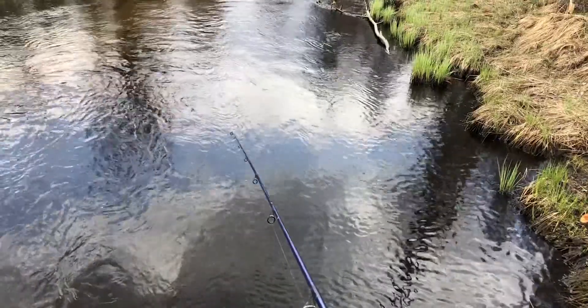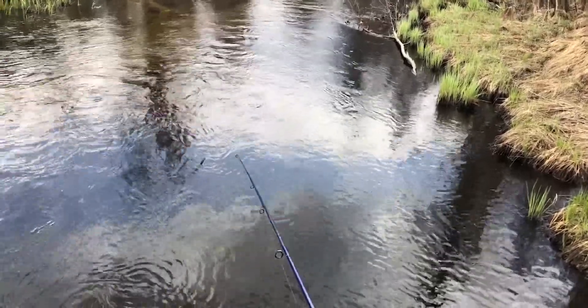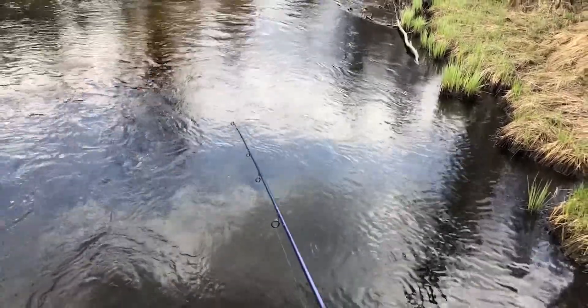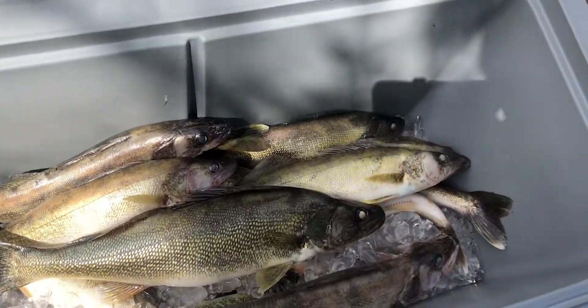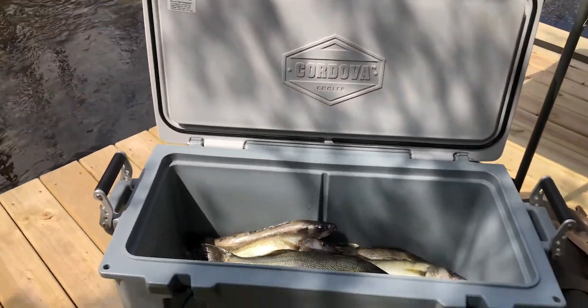And the one thing I wanted to mention is when you're jigging, jig brisk — bring it up quick, but you're only going to bring it up anywhere from 6 inches to 12 inches, and then you drop it down slow. When you feel that contact to the bottom, then you bring it up again nice and brisk. Don't be slow about it. That twitch keeps it in the strike zone of the walleye, and you'll soon be putting fish in the boat.